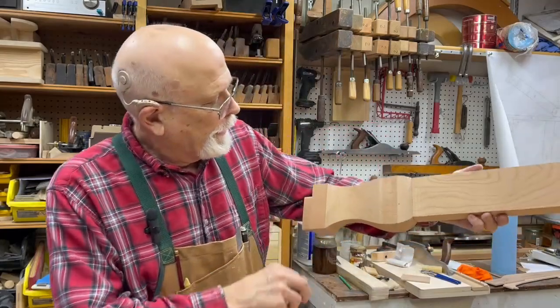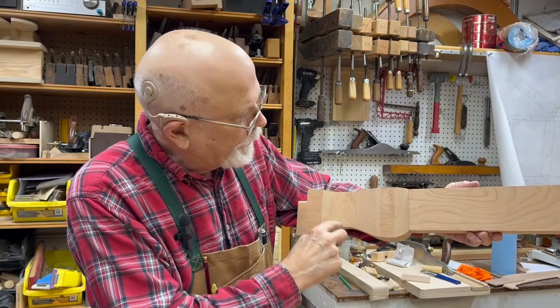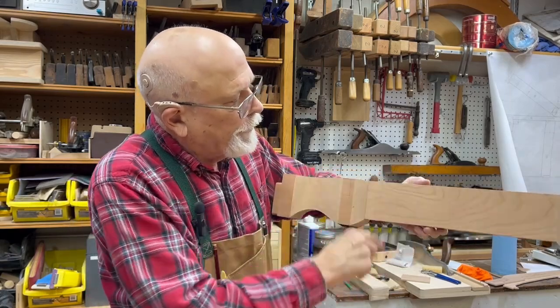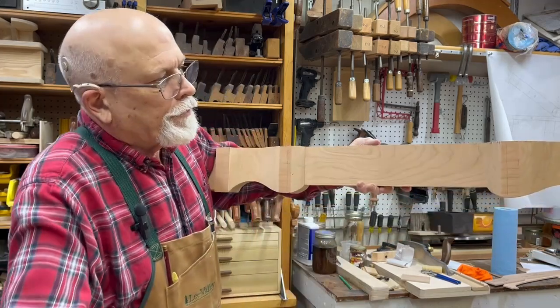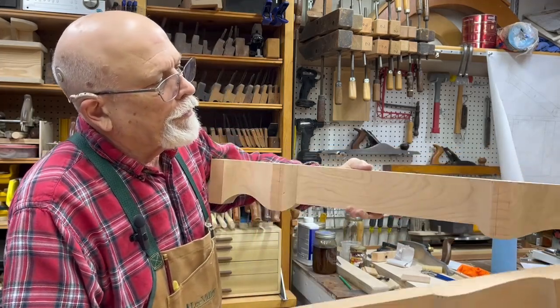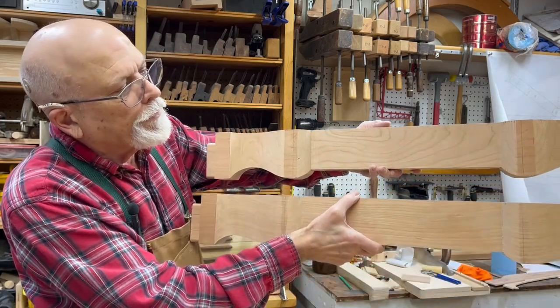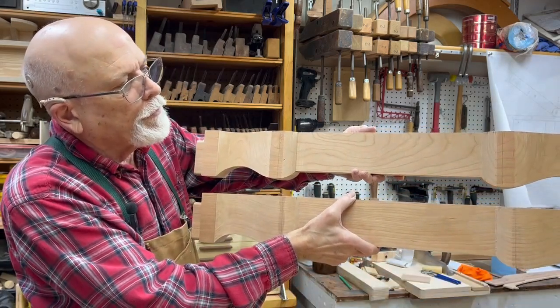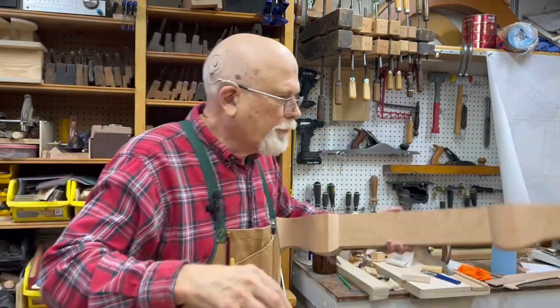Here's the original — we had a little bit of the grain doing that there, and then this goofy front. But you can see how much steeper the curve right here is compared to the new one. I think it looks better. So that's where we're at with that.